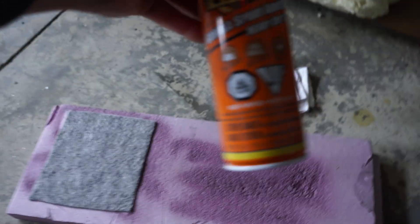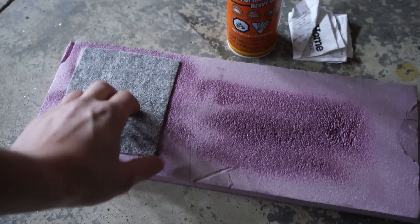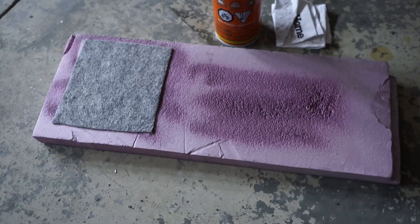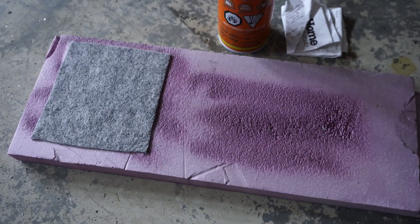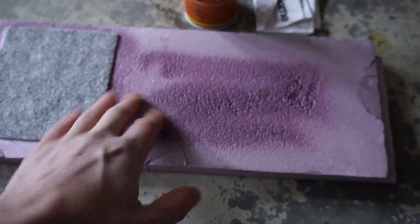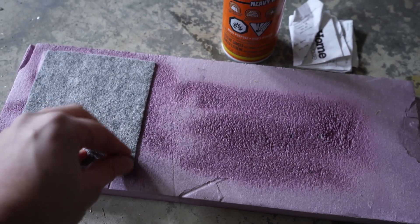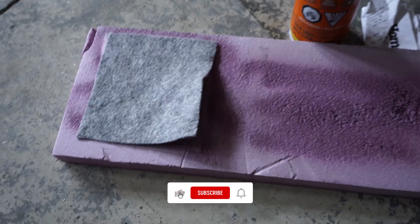I've been testing different adhesives. The latest one is this Gorilla spray adhesive, and as you can see it chews into the foam. The 3M77 adhesive does not — it stays on the surface, so it's much better. But I did a test patch with the 3M77 adhesive and it peeled off fairly easily. So I'm still not sure what to do here. Maybe I need to paint the foam with something to seal it first. It just peels off too easily and I don't feel comfortable using that — I've got to figure out that problem.